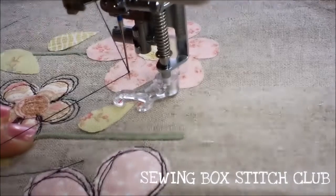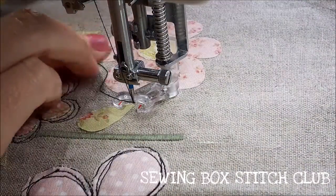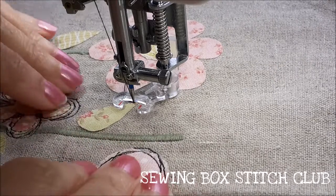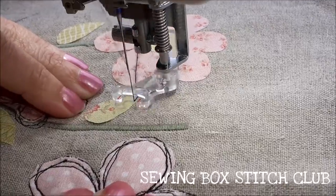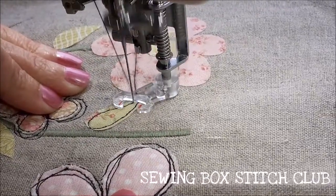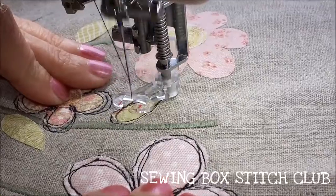I've dropped the presser foot and I'm going to start with the needle down - always start with the needle down - and get that thread out of the way. I'm going to take my speed down so I can go slowly. You'll see it's quite jumpy, but I'm very slowly moving the fabric to follow the shape of that leaf. I'm getting back to the beginning and going around again because I want it to look sketchy.